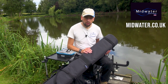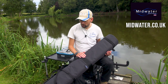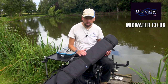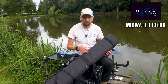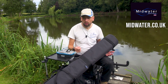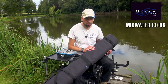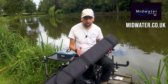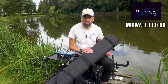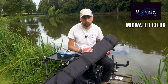Even though it's a pole holdall, with the tubes that go inside you can put rods in there as well. I've been down the river recently, so I just popped three tubes in here with three rods and travelled light down to the river. I had a choice of rods I could use, no problems at all. You've got the option to either put them in big tubes semi set-up or collapsed down — it's up to you. Again, great versatility with the products from Midwater.